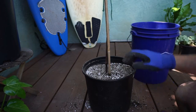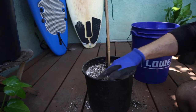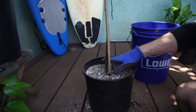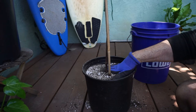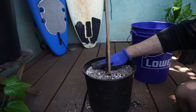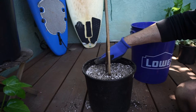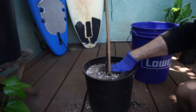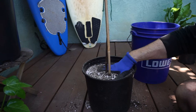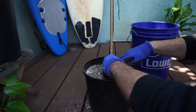When repotting a fiddle leaf fig in a nursery pot, you'll notice some pots have lines or indents around them. With fiddle leaf figs, I like to keep the plant a little bit lower than you might with other plants — rather than bringing the soil level up high. I keep it lower so that if I need to put any cover on top to retain moisture, I have enough space to do that.